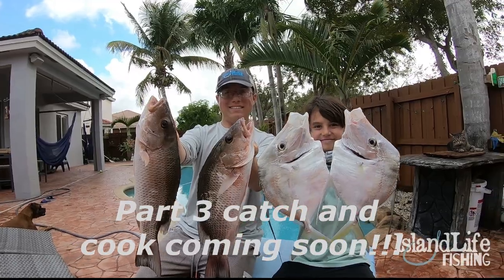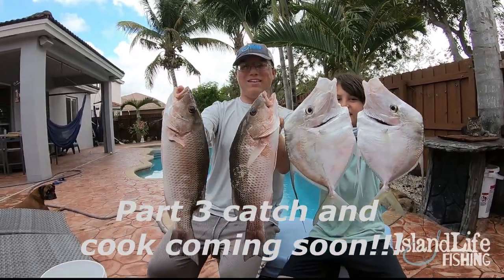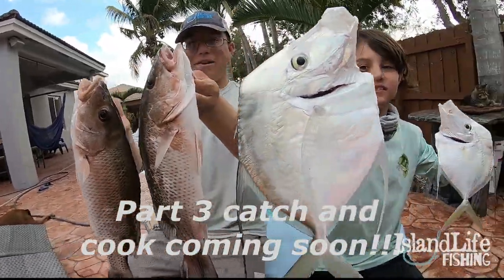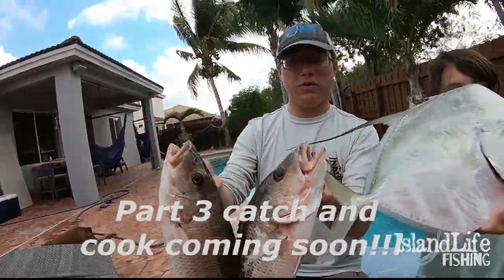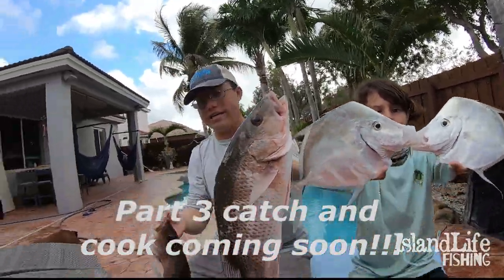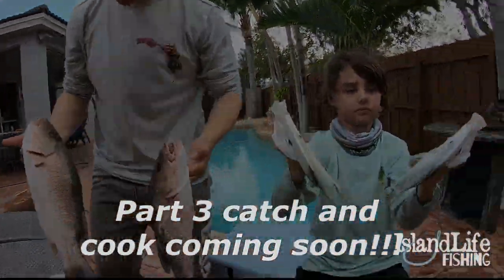These guys did a little slaying today. We're about to do a catch, clean, and cook with mangrove snapper and lookdowns — moonfish, that's what some people call them. Some of the tastiest fish to eat inshore right here. Good work guys, so tasty. Let's do it.